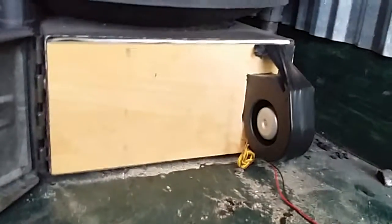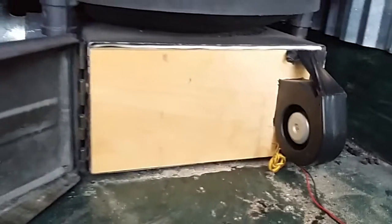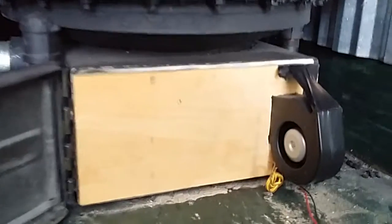I took a little computer fan and I blocked the opening off of the ash dump, and I got hooked up on a little power supply. On top of my filter barrel, I got a short hose, and I got the old muffler off the generator.